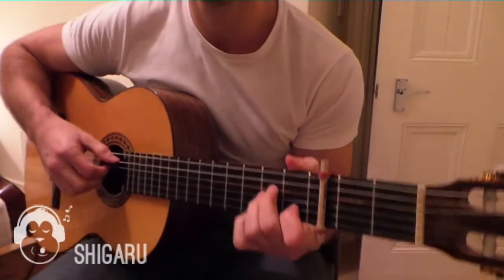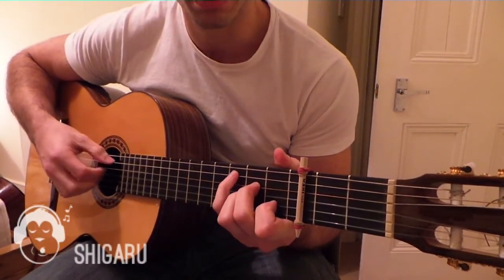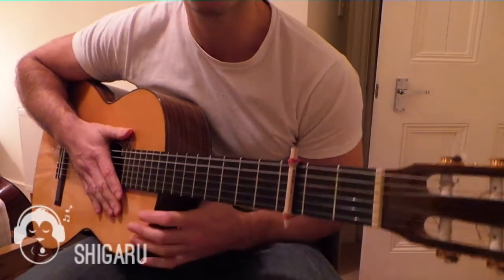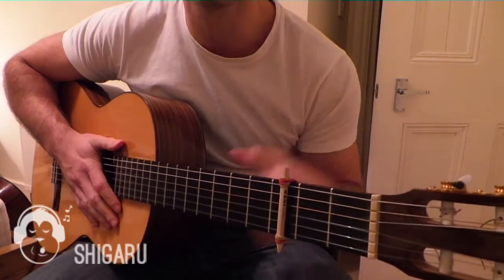And you should have a capo. There's your homemade capo. Good luck — any questions, just leave your comments below. Thanks a lot. Bye.